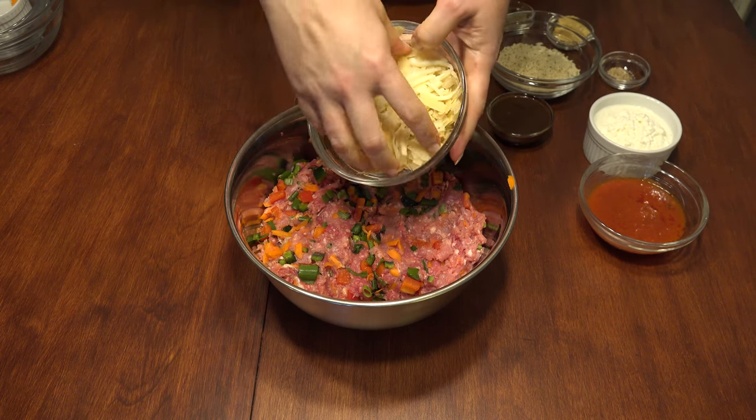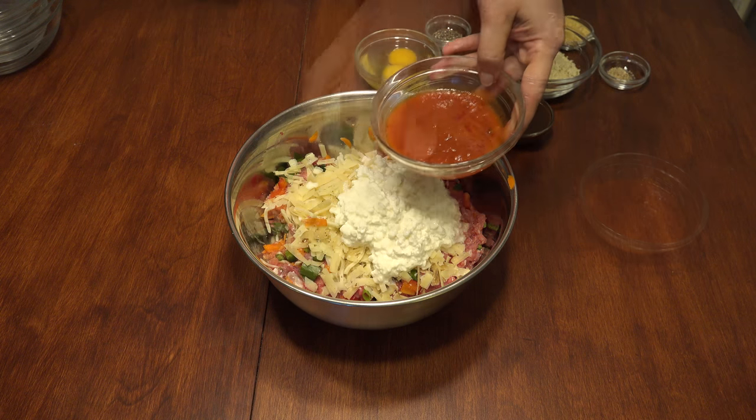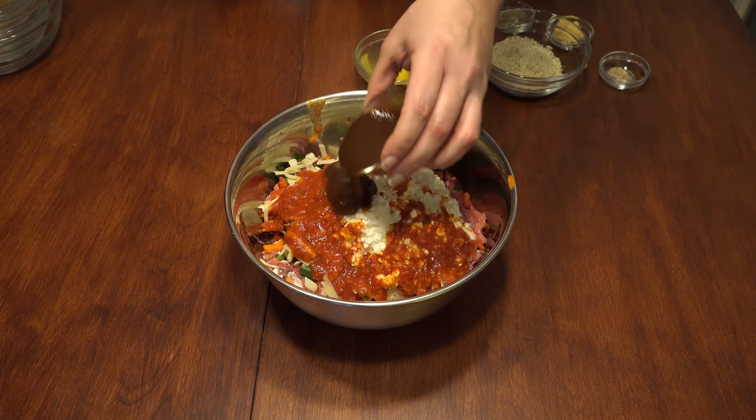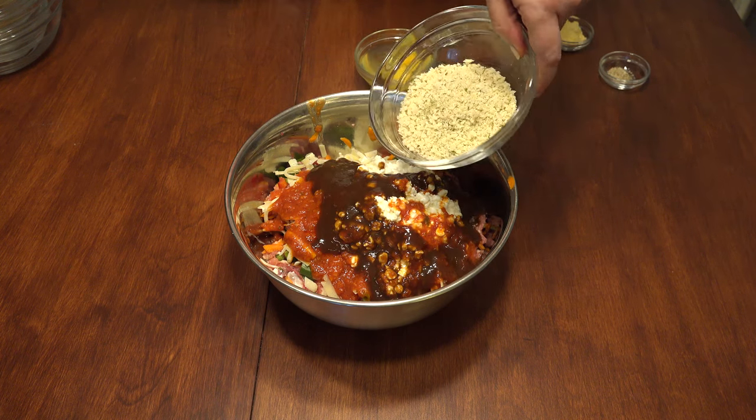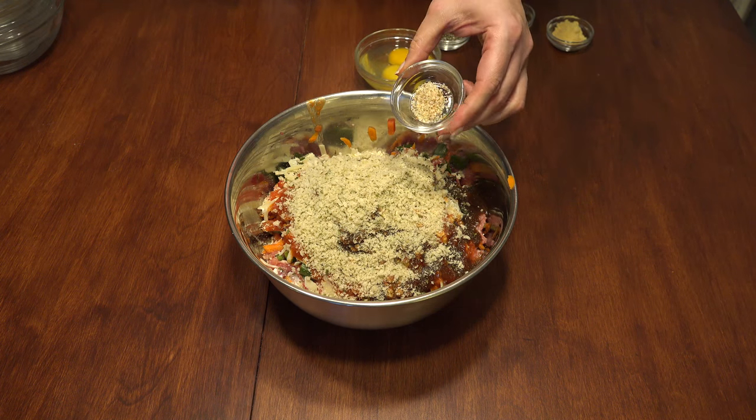Add half a cup of cheese of your choice, three-quarter cup of cottage or ricotta cheese, one-third cup of marinara sauce, quarter cup of steak sauce, broth or water, and half a cup of panko breadcrumbs.